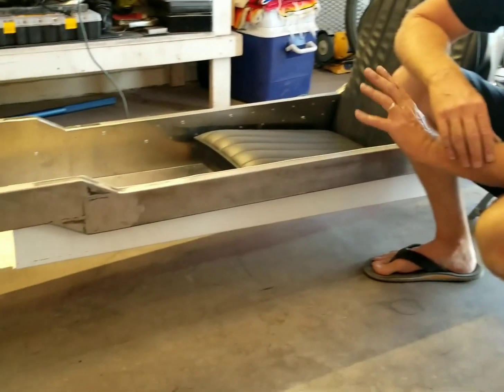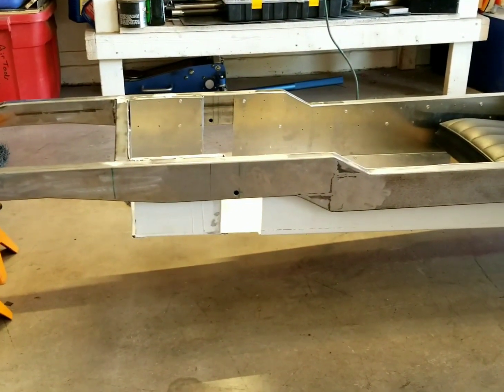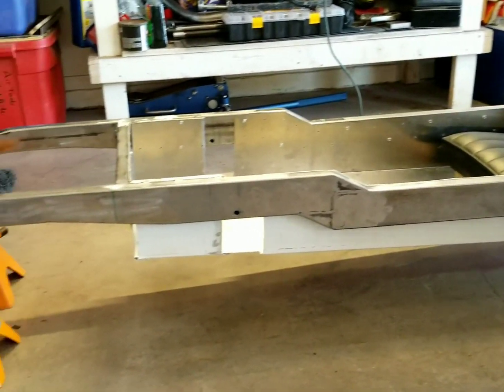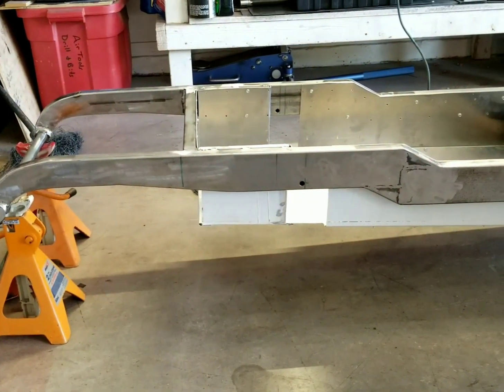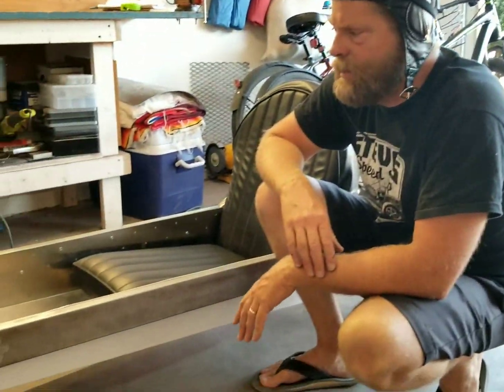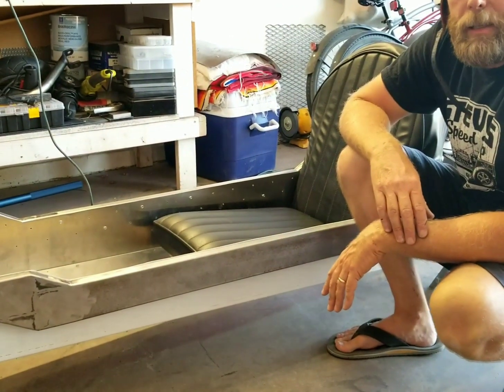Thanks for watching video 6 of the 1913 Duesenberg Cyclocart frame build. We got the floor all done, everything drilled out and ready to go. The next step is probably to put the front axle in — that's going to be a lot of fun. We'll get this thing on its wheels soon and get the steering system figured out. It took me about a week working some afternoons with help from my dad. See you on the next one.